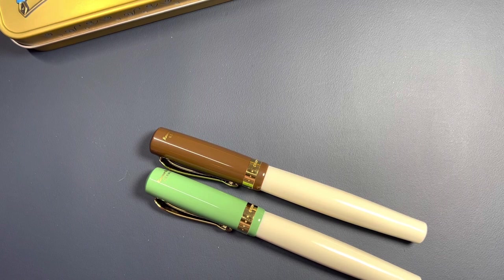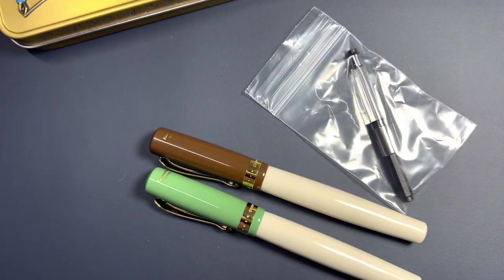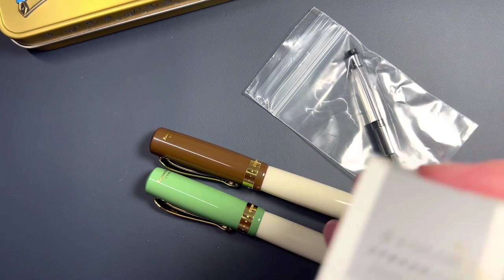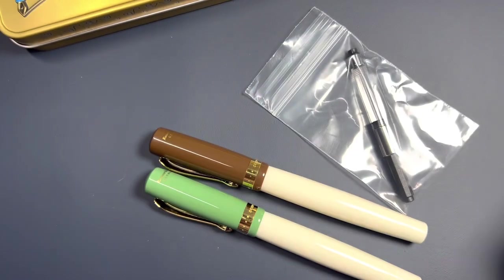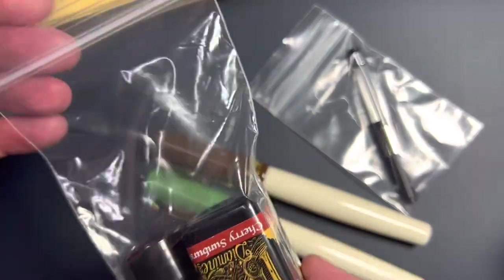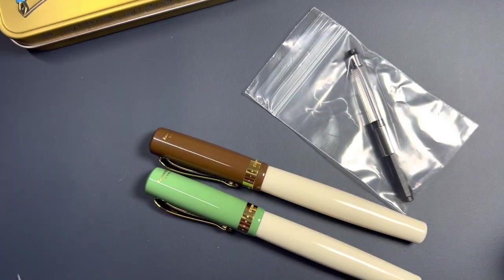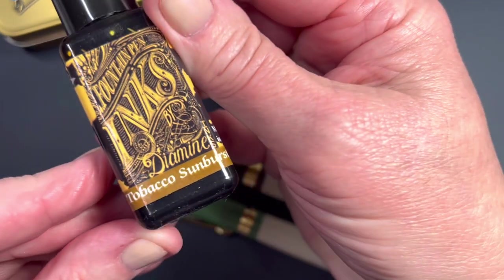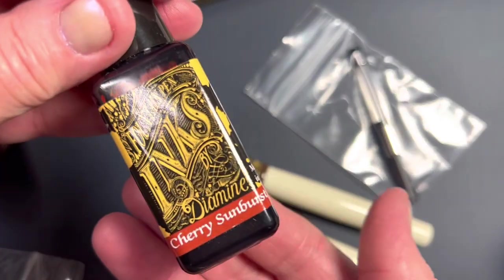I did order a converter also to go with it, and I just have to decide which ink I want to use and we'll ink together. I didn't bring over my converter. When I first ordered this pen I was thinking of the Sailor Texas 50 States that I've recently received and shared, or one of these new Diamine inks — I failed to share my JetPens haul — these are a guitar series: Tobacco Sunburst or Cherry Sunburst.